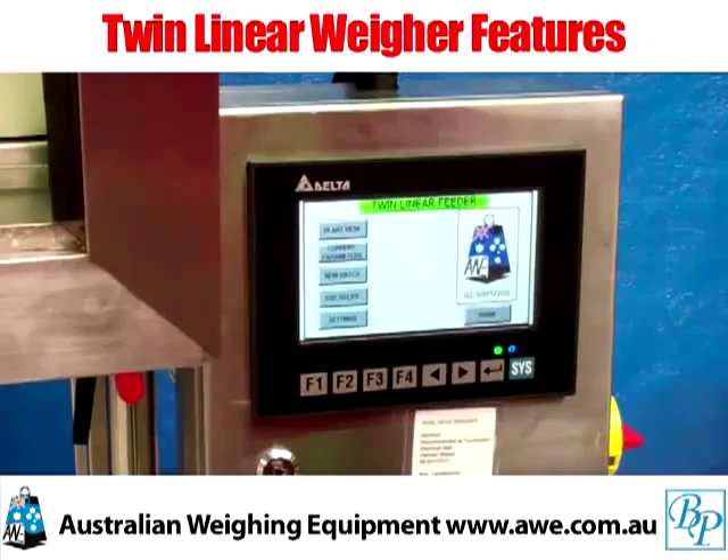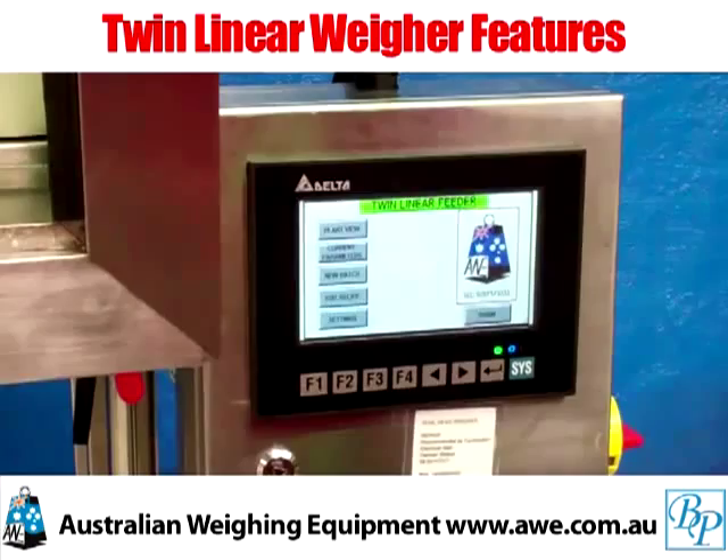Why not make sure the linear weigher is the right packaging system to suit your products and needs? Talk to Bradwood Packaging Sales Engineers on 02 8717 3333, or go to our website at www.awe.com.au.